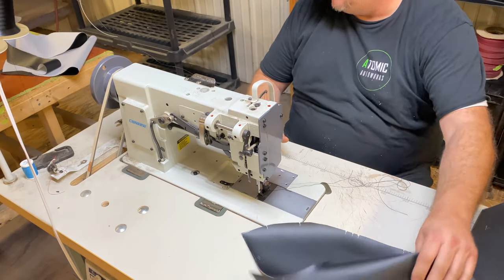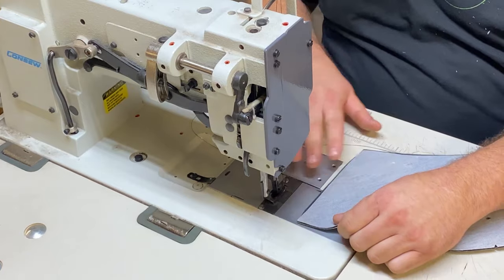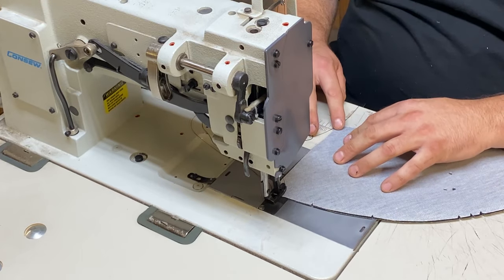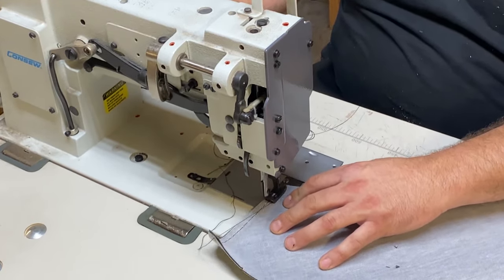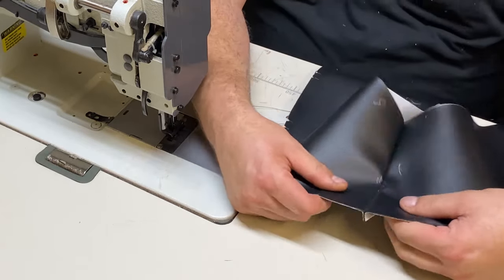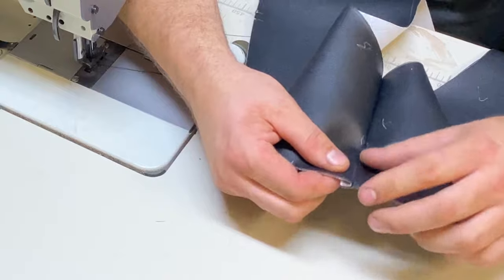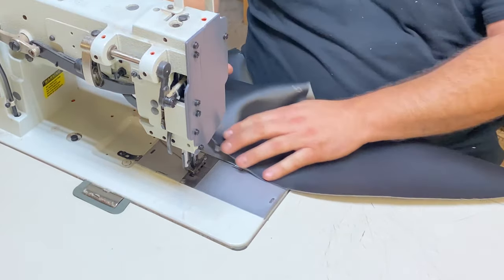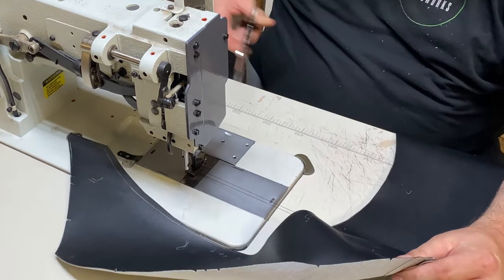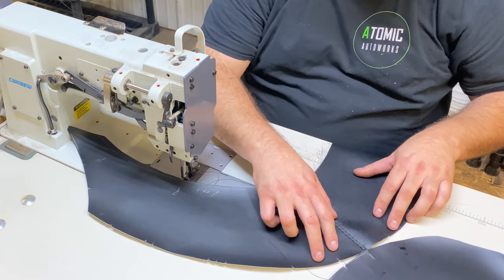Here we are about to sew. I'm going to start off by putting these back pieces together. We're just going to do a butt seam down the center and then a top stitch. A butt seam looks like this — you can see the backside is just a butt seam. Now we're going to do a single top stitch. We're going to fold the material over and do a top stitch right down the center of it. Now we're going to sew this to the back piece. We're going to do the center, line up our marks and sew around.